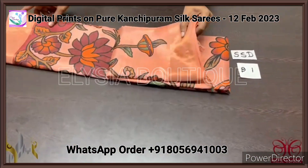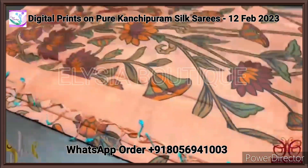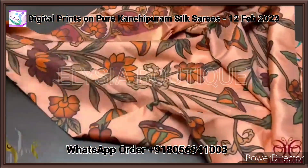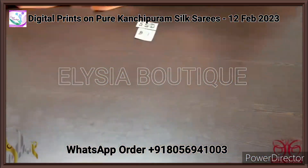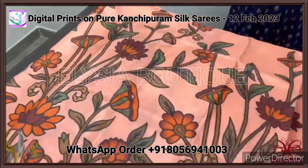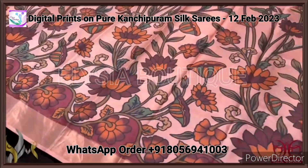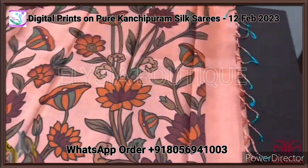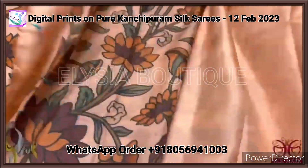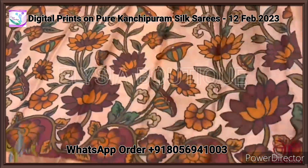Pure Kanjiwaram soft silk saree with very beautiful digital prints all over. It features a pretty floral pattern print with a 3-inch zari border on both sides. The beautiful digital prints on a peach base color almost depict hand-painted art. It comes with a running pallu and a blouse piece in the running color. A beautiful saree that comes with an authentic silk mark.